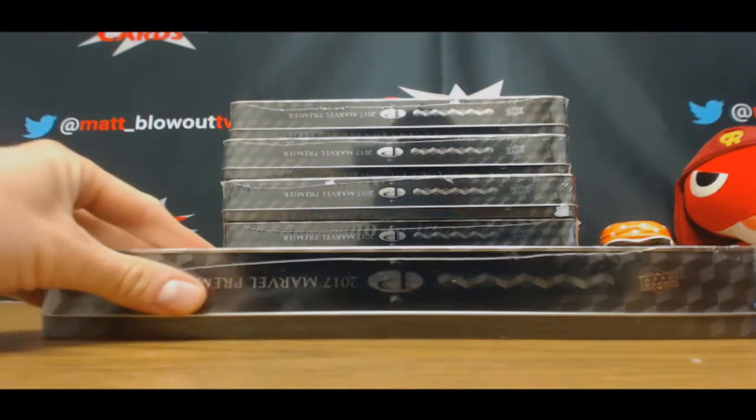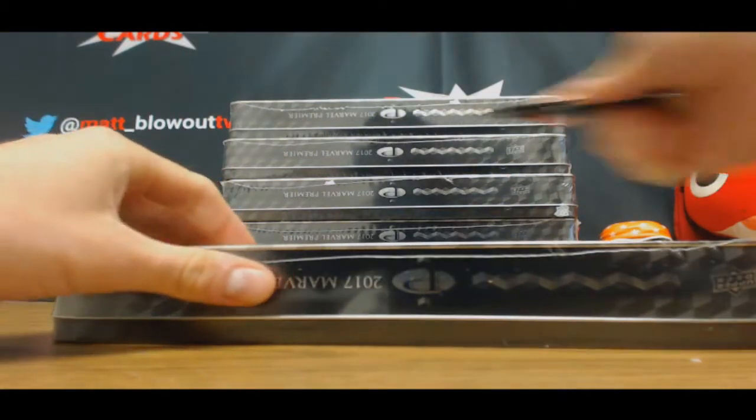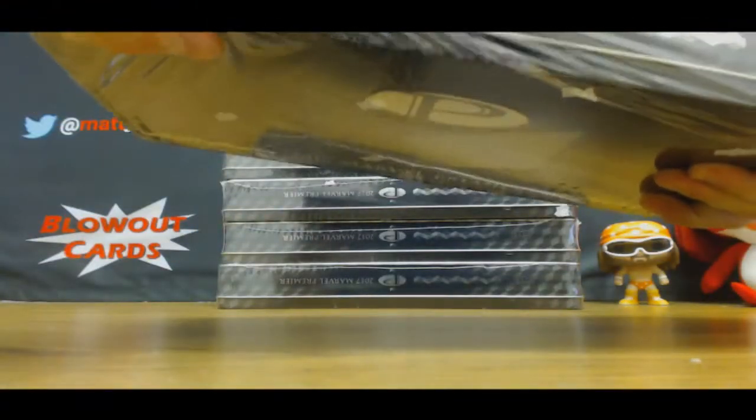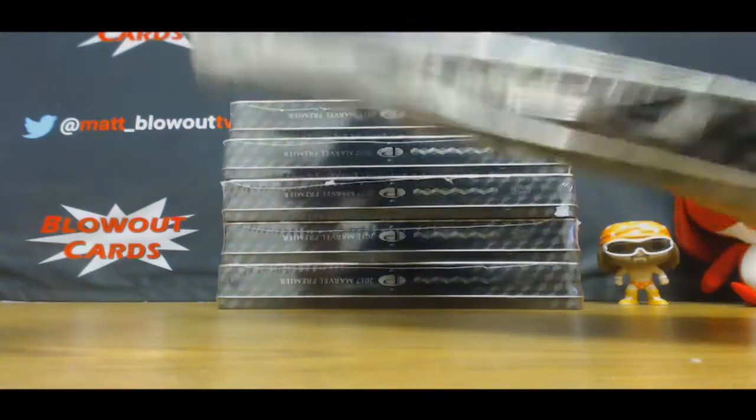All right, this is part one of a reverse draft Marvel premiere. Good luck boys.